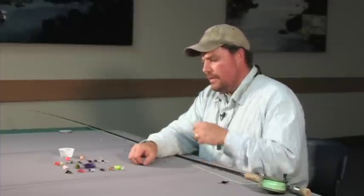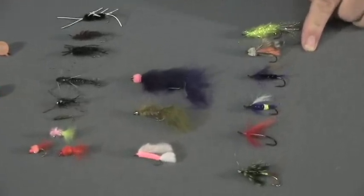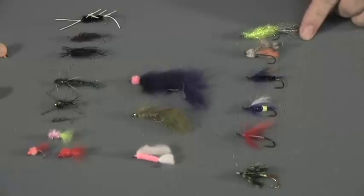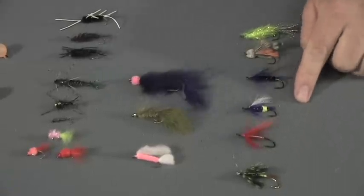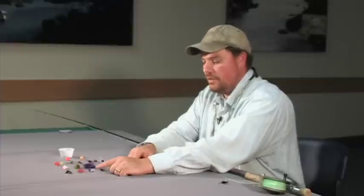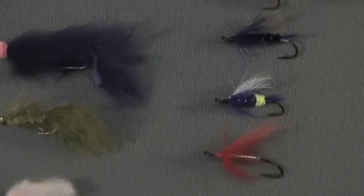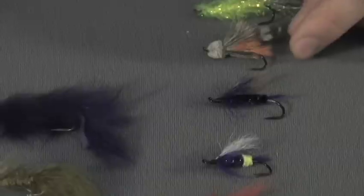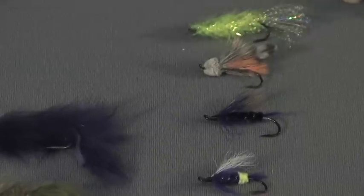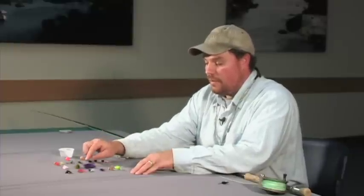Over here we have some really good flies for swinging. We're looking at some fancy streamers, a lot of which are specific to steelhead fishing — like the classic green butt skunk. Folks have also used things like muddler minnows for generations to swing for steelhead.